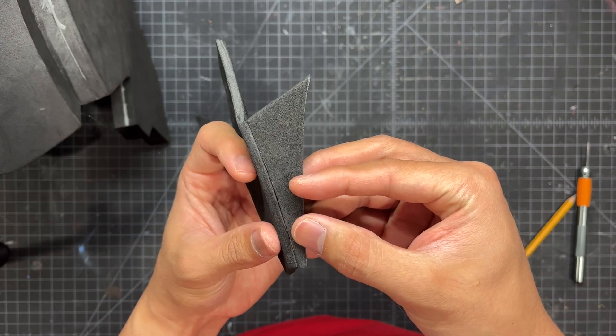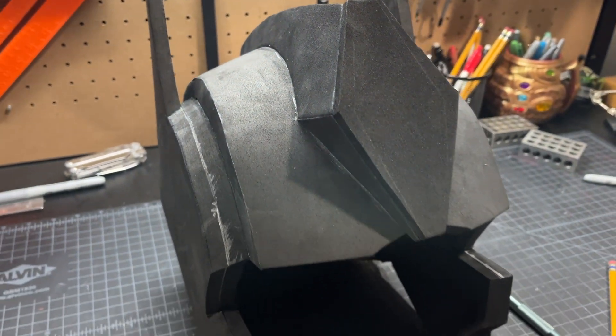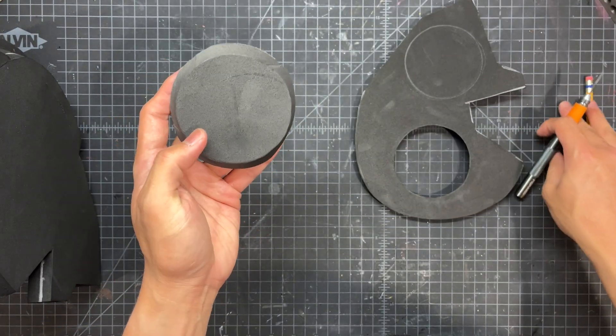This is just a few pieces of foam that get attached to a mohawk kind of stripe on the top of the head. Now we trace and cut out some circles from scrap pieces of foam and glue them onto the sides of the helmet.